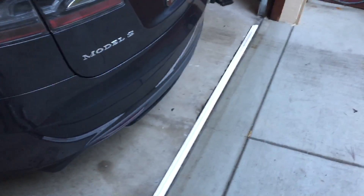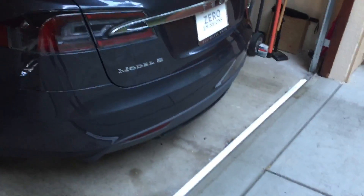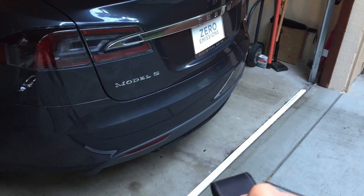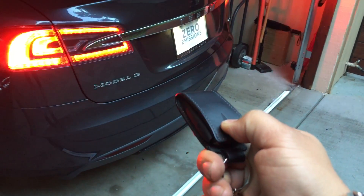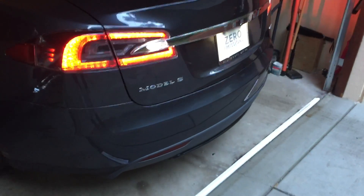Before that strip, it would only work one out of five times. Now it works every single time. To get it to exit, you just press the middle, press and hold until the flashers start blinking like that, and then you just hit the rear. I never take mine out of the pouch — I just leave it in there and it works.